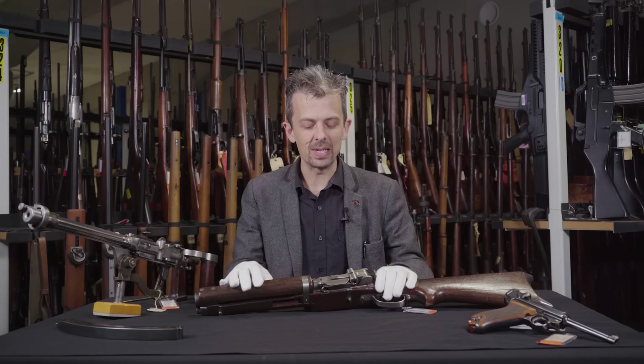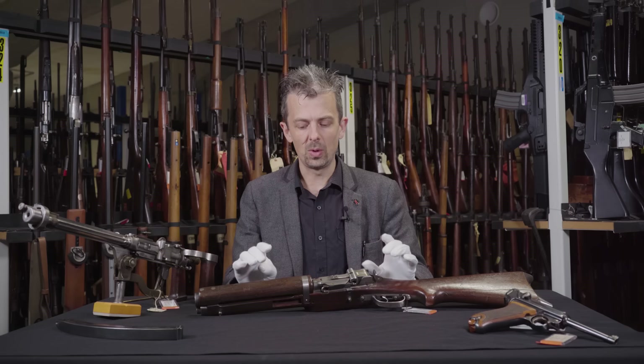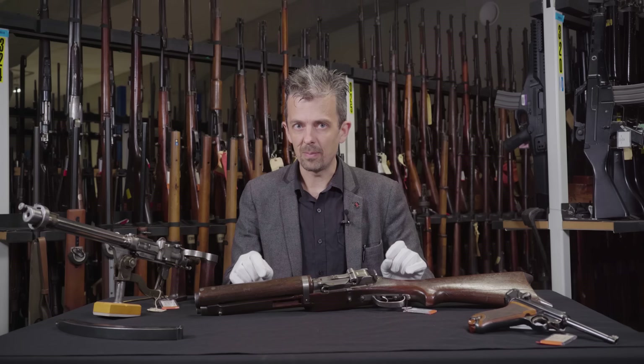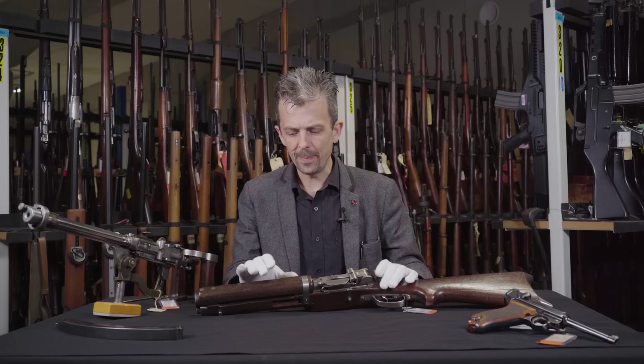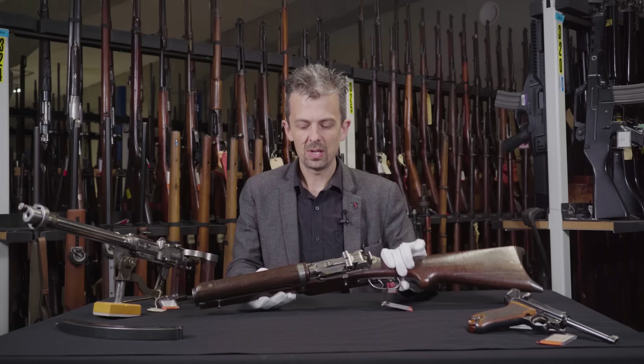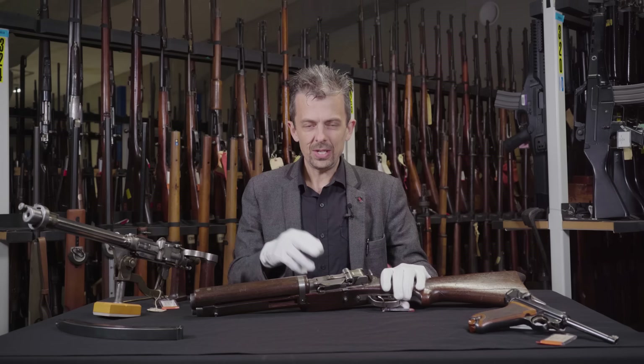He had a hit-and-miss career with his designs. We have several in the collection, not all of them. In fact, the one you might have come across on Forgotten Weapons - the MP4144 - we don't have an example of, and that was not a very successful submachine gun. As the name would imply, that was a Second World War design for Nazi Germany. So back to 1919 - one of Führer's first attempts is this.